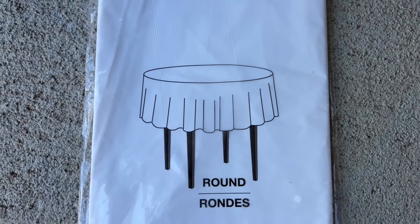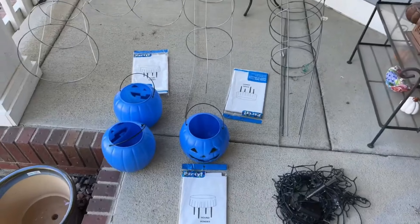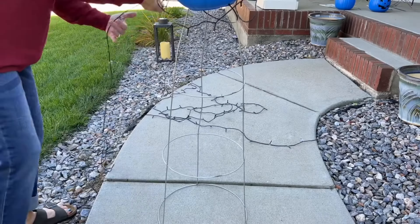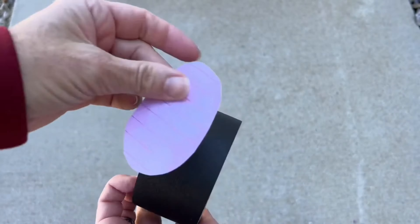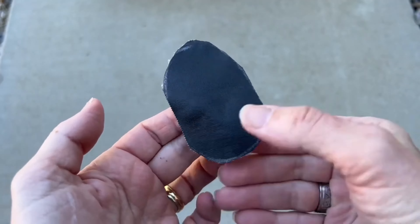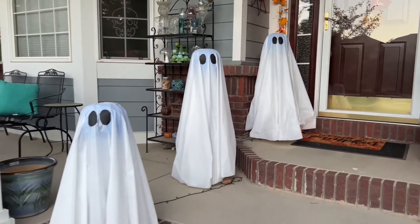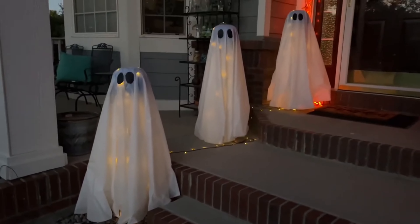For this project, you're going to need some round tablecloths from Dollar Tree, pumpkin pails, solar lights, and tomato cages. Place your tomato cage upside down, and place your pumpkin pail on the top of the prongs holding them together. Wind the whole thing with some solar lights, and place your tablecloths over the top. Cut out some eye shapes from some gaffer's tape and place them onto the ghosts. You can make several of these, and they will light up your pathway to your door during the day, and they will glow in the evenings.